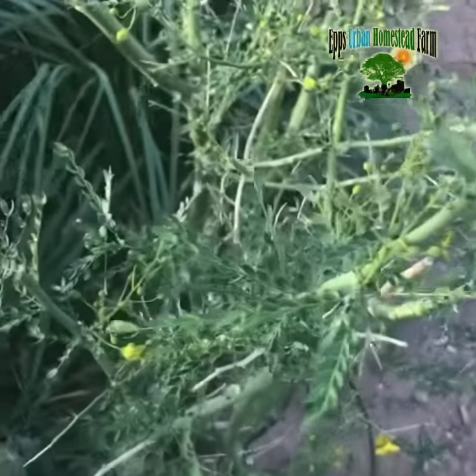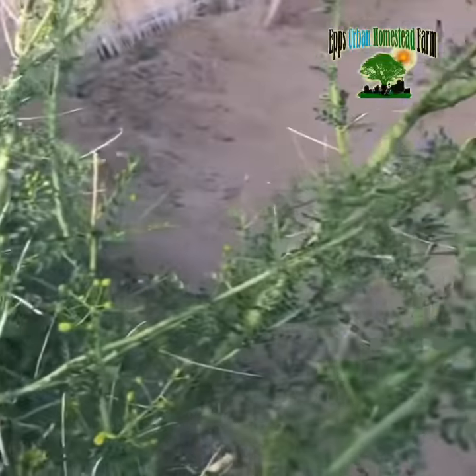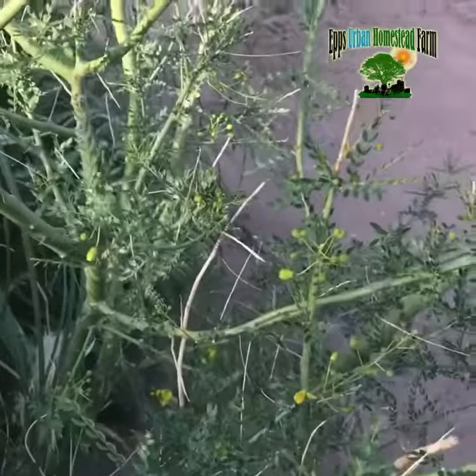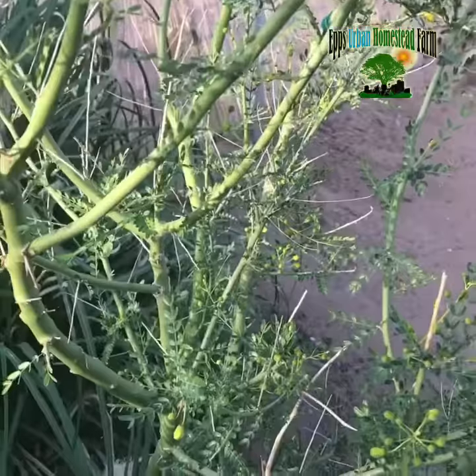Once the pods grow, you can actually pull them off. They kind of look like string beans and you can cook them. So this is the Palo Verde tree.